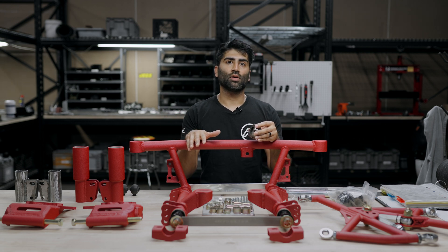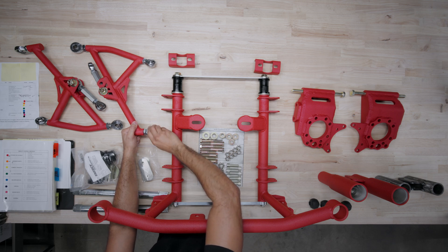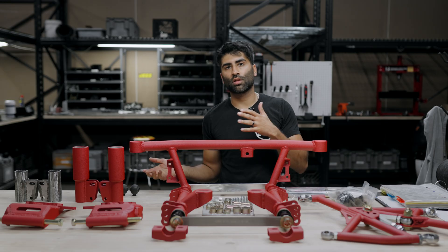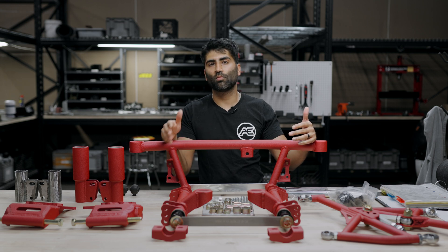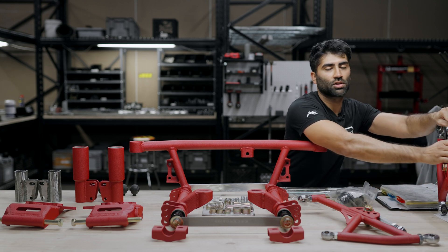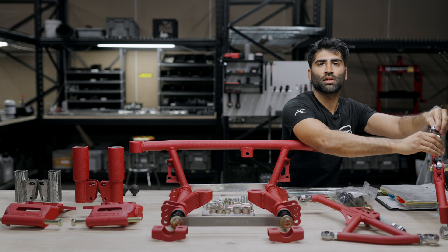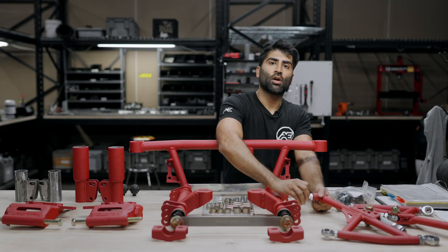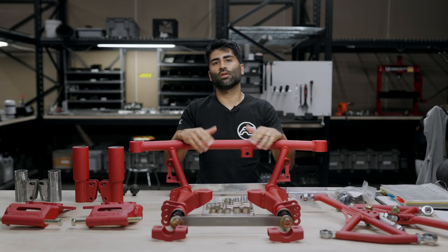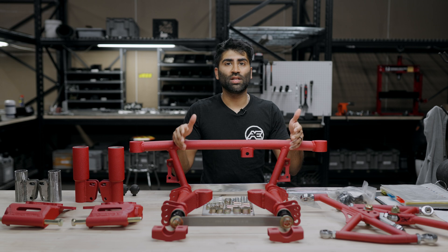Any threads that need adjustment for alignment purposes we make sure are hand-tightened only, so the end user can loosen and tighten them as needed. We want to make sure there's no grit left over from our sandblasting process prior to powder coating. For the rear control arms, we make sure all threads can be hand-loosened or hand-tightened, ensuring there's no grit or grime in the threads so the customer can adjust for alignment, track width, or whatever he needs — rather than potentially damaging threads if there's blasting media in there.